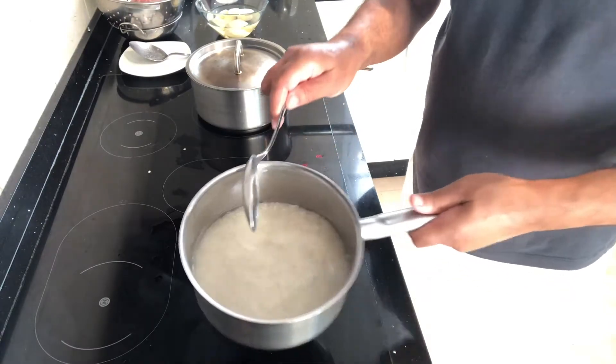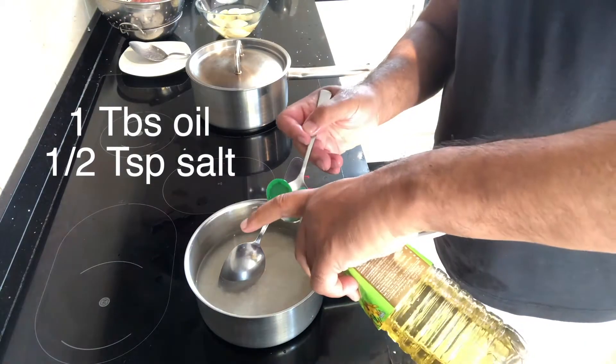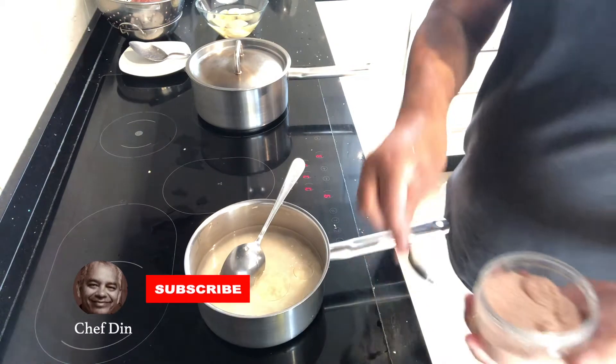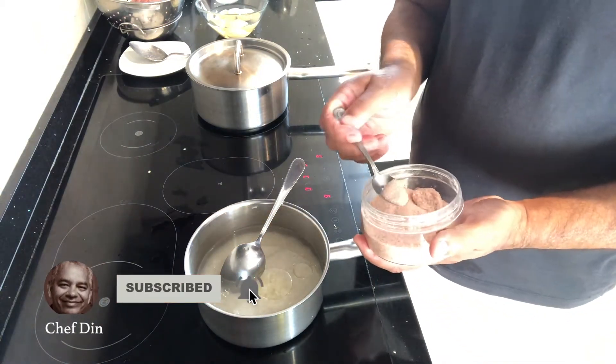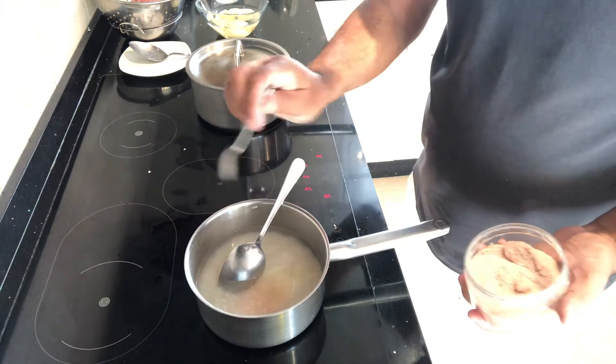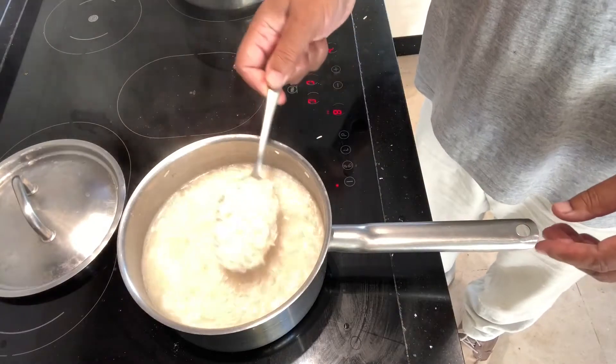Bring the rice to the cooker and in the pot add a tablespoon of oil and half a teaspoon of salt. I'm using two cups of rice in this pot. Make sure that you have a tight-fitting lid — that's very important when you're cooking rice.